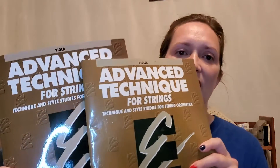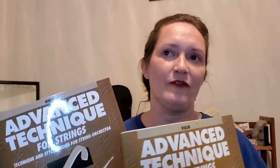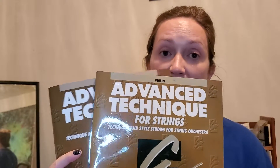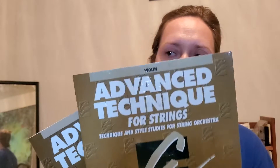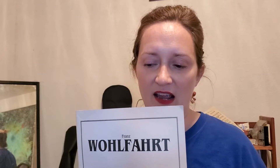For scales and arpeggios, I'm doing the same thing on violin and viola: the Advanced Technique for Strings, published by Hal Leonard as part of the Essential Elements series. It's a more advanced book — all three-octave scales and arpeggios, plus shifting exercises and bowing exercises. I'd push my more advanced students toward this. I mainly teach beginner through intermediate level, but for high-intermediate students I might direct them toward these three-octave scales.